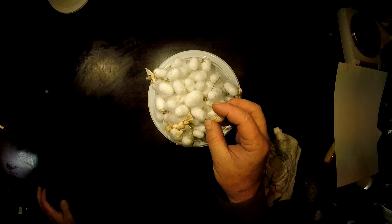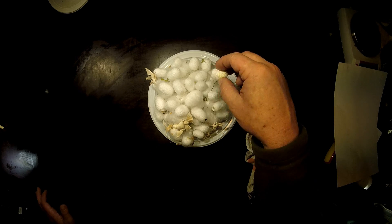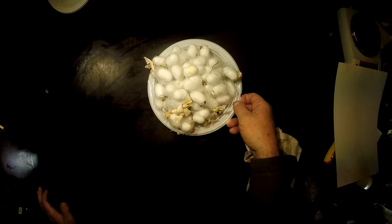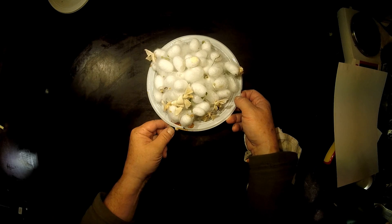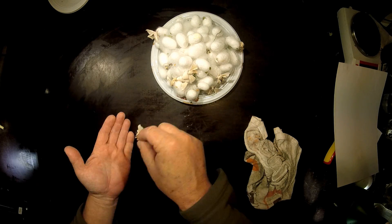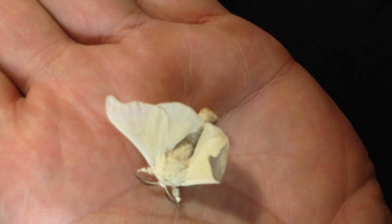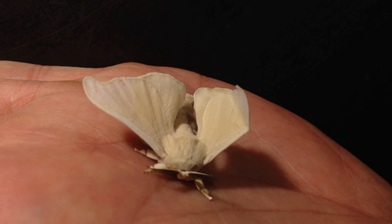But what happened now? Look — the cocoons have some holes here. And if you have a closer look, you can see these are all the moths of the mulberry silkworm, very freshly emerged from these silk cocoons.